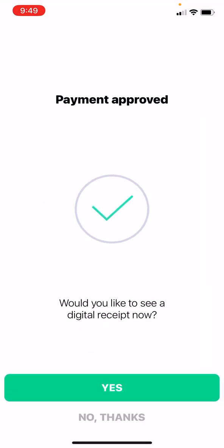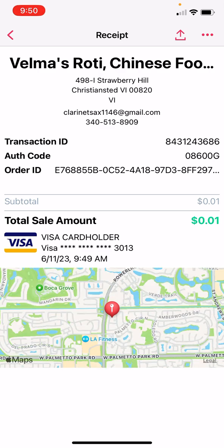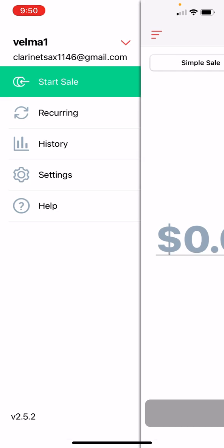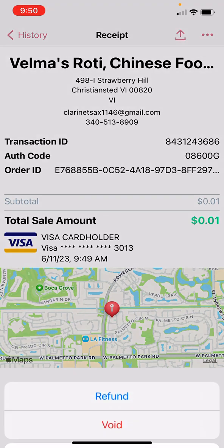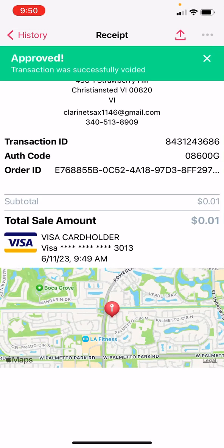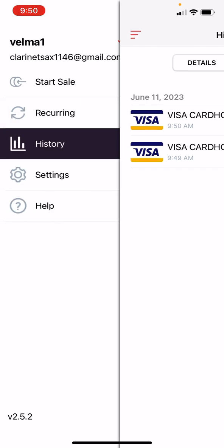And that's it. Click on Receipt — and this is my receipt. If you want, you can go ahead and void that payment. If you go to History and click on that card, on the top right corner you can click on the three lines and you can do a refund or a void. So we're going to void it now. And now you can see that this transaction is voided.